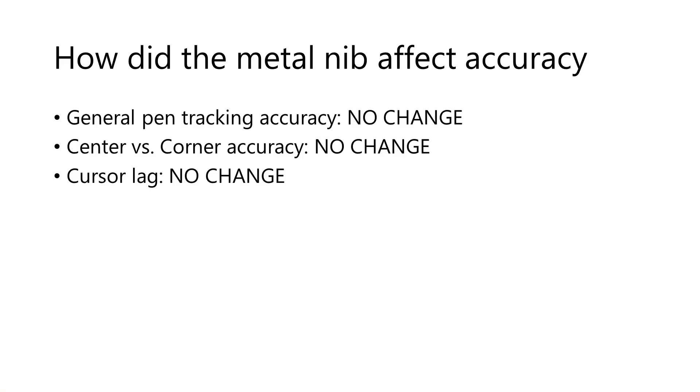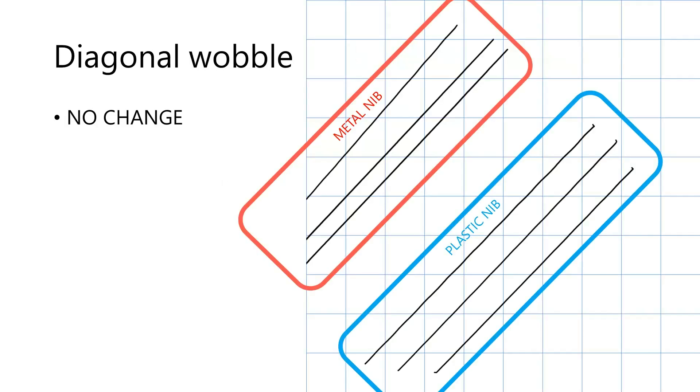Now let's talk about the accuracy of the pen. In summary, I found no changes to accuracy. The general pen tracking accuracy is the same. The center versus corner accuracy is the same. The cursor lag is the same. And the diagonal wobble is the same. I did not specifically test tilt, but as I drew, I did not notice any specific change.